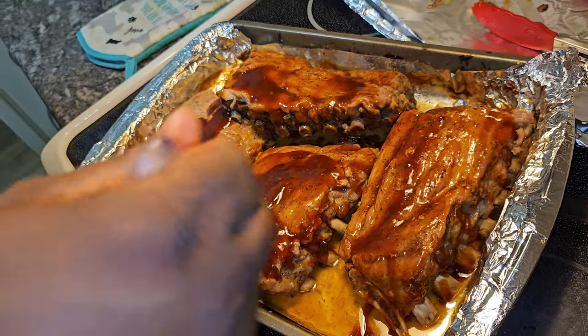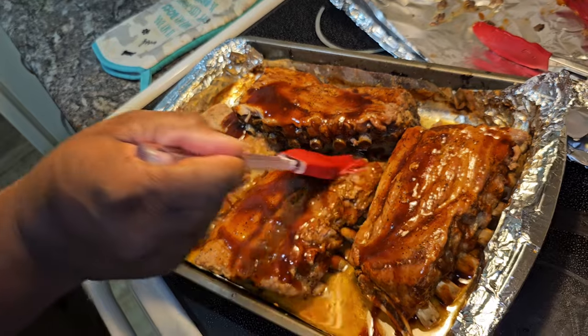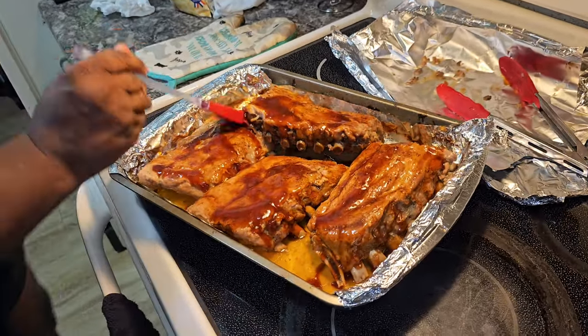Once you've done painting your barbecue ribs, throw them back in the oven uncovered for about 10 to 15 minutes uncovered.